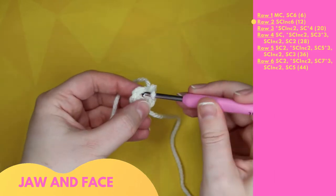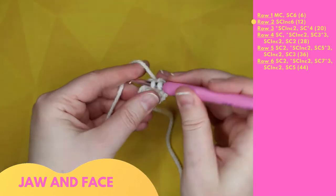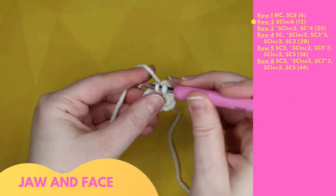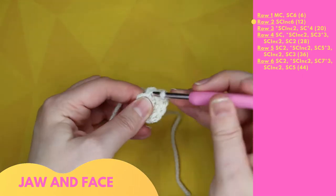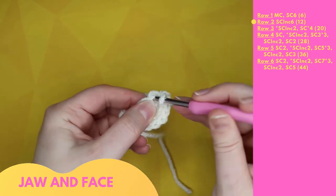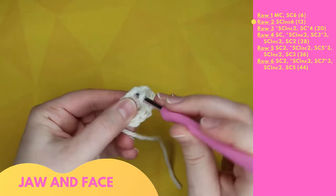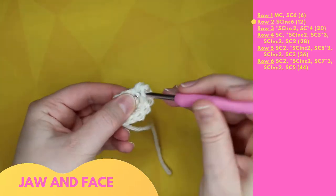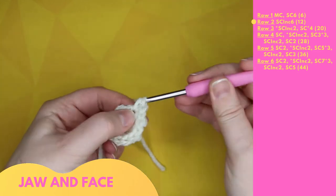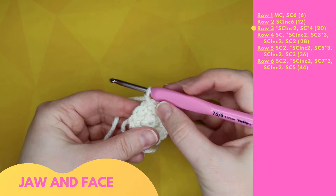Row two is six single crochet increases: 1 and 2, 3 and 4, 5 and 6, 7 and 8, 9 and 10, 11 and 12. Slip stitch to end the row and chain one to begin the next.